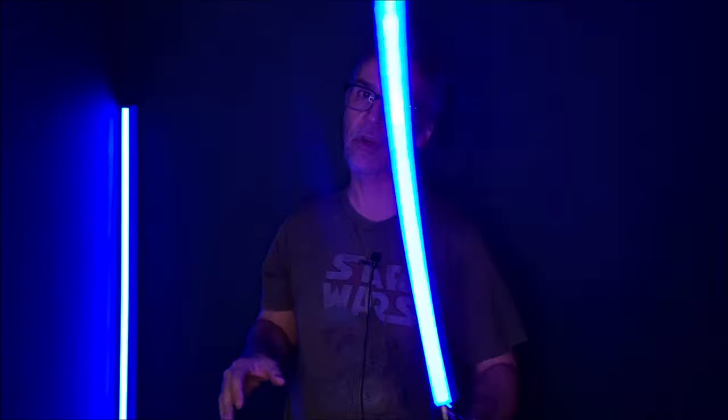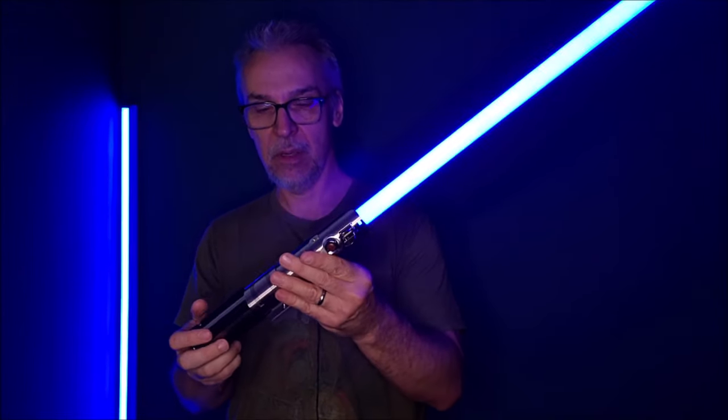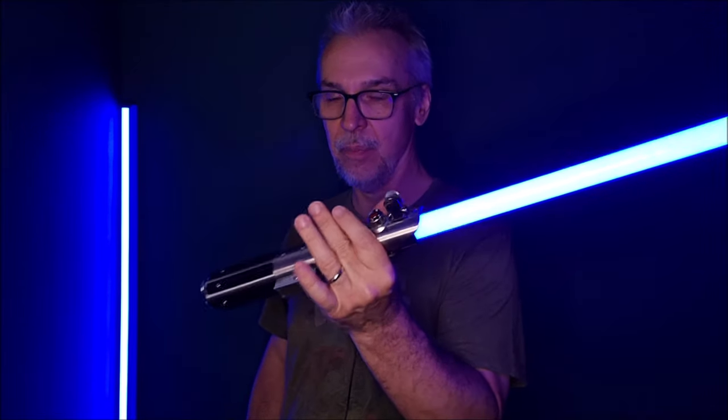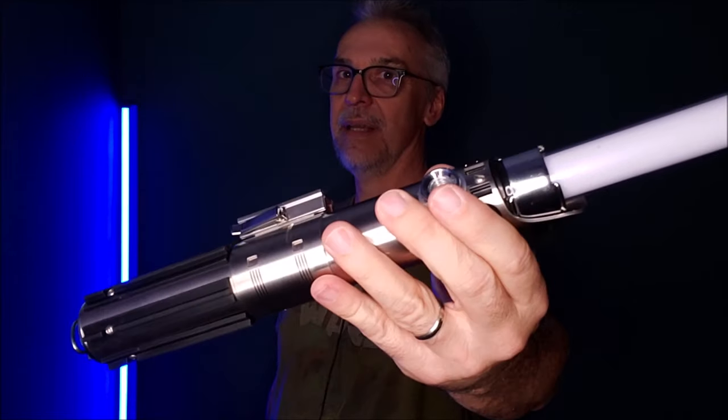That is really cool — it's hard to show on camera how awesome this looks. It's so crazy to think that when I was a kid, I saw this in a movie and just the idea of it was otherworldly, science fiction. And now I'm holding a prop that looks exactly like it and makes the sound and lights up. It retracts, makes the retracting sound — extends. That is just insane.